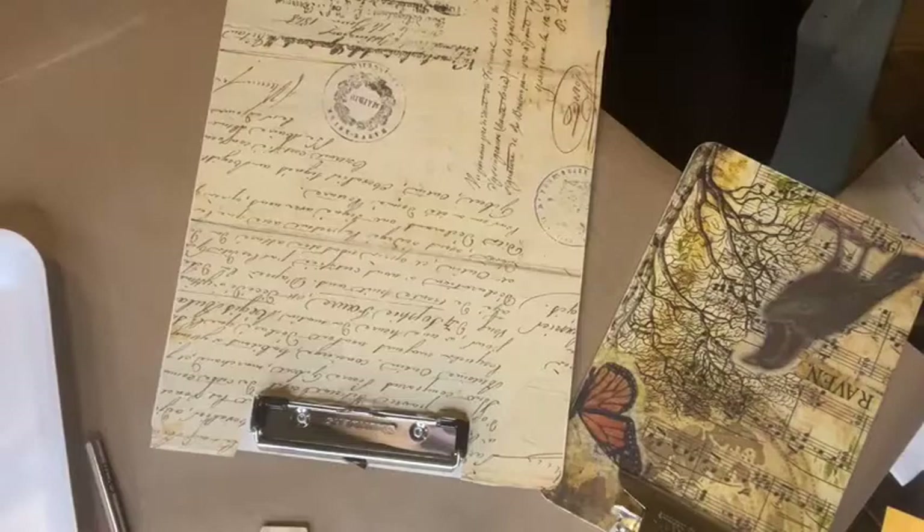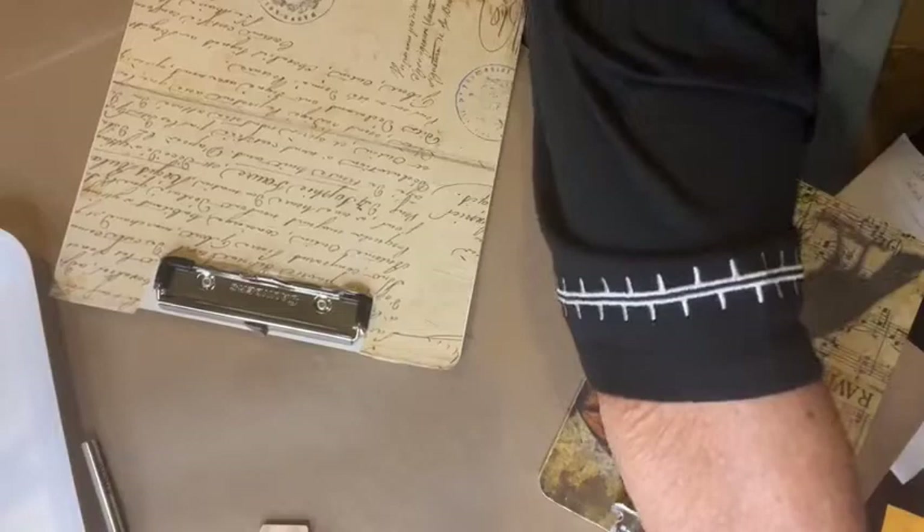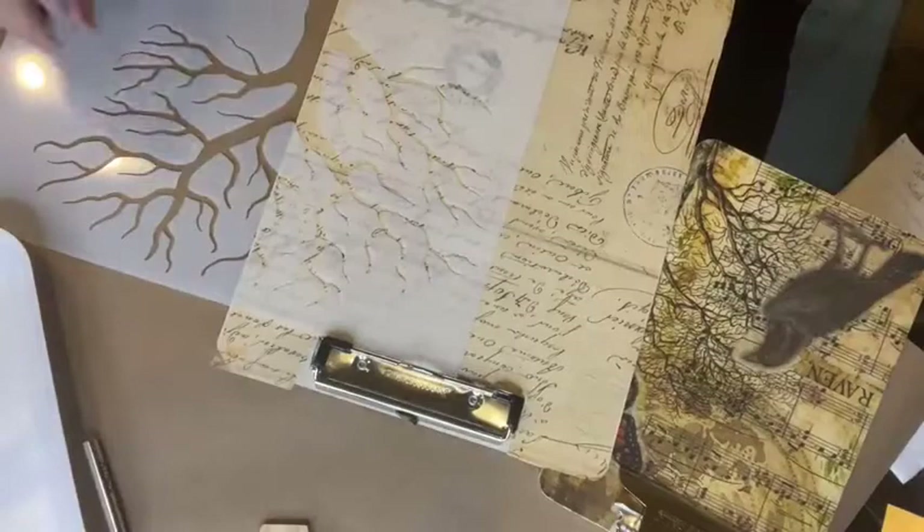I'm going to continue working on this side. I pulled out my harlequin stencil and thought it would be fun to put a few little squares on it. I definitely want to put my tree on here — I had fun creating this tree stencil.